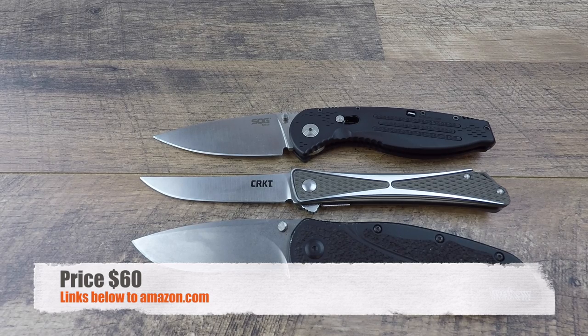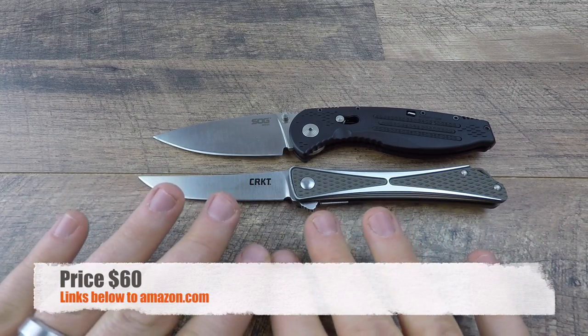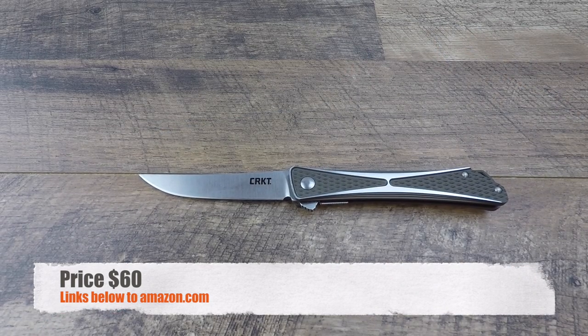You're not paying for steel improvements — AUS-8 is well known. You're paying for the aesthetic qualities and the fit and finish on this knife, which I believe are very high. I'll be honest: I liked it so much I purchased a second one with my own money after receiving the first from Jeff. Links will be in the description below to Amazon and Blade HQ — using those helps support the channel.